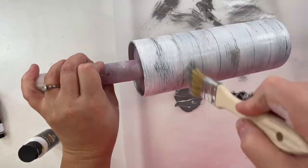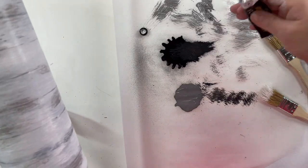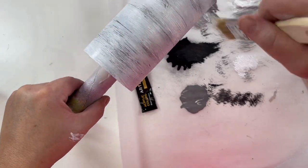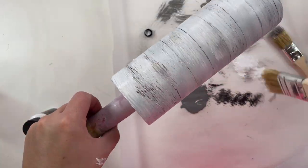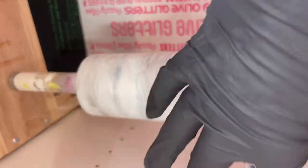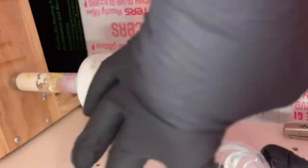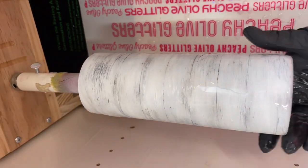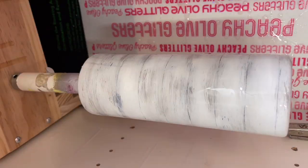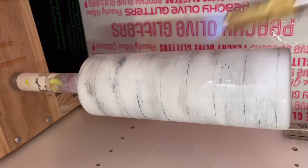I'm going to let my paint dry for probably about three or four hours, depending on the heat of your workspace. You want this to be completely dry to the touch, and then I'm going to move on to my first coat of epoxy. This first coat is about 30 milliliters of Amazing Quick Coat from Alumilite — this is their fast drying epoxy. I used quite a bit because there was a lot of texture to this paint, and I let that dry for about three to four hours before moving on to the next step.